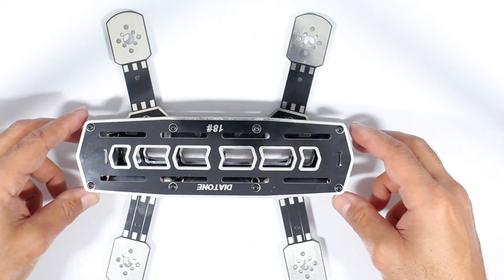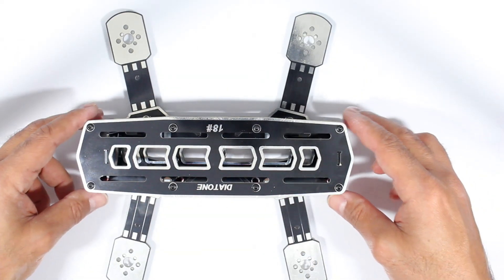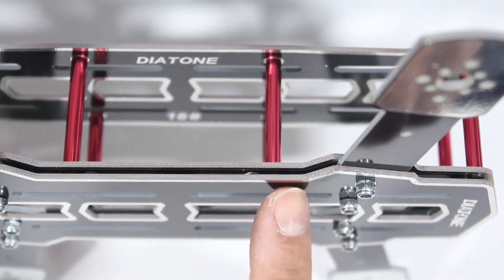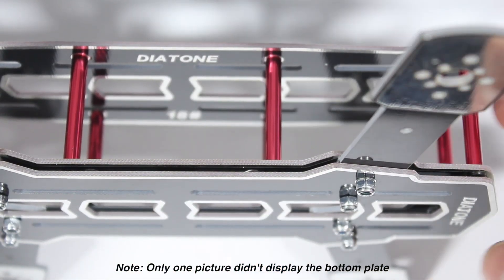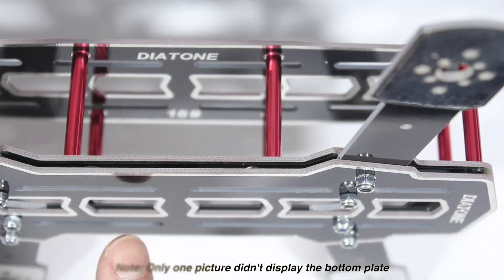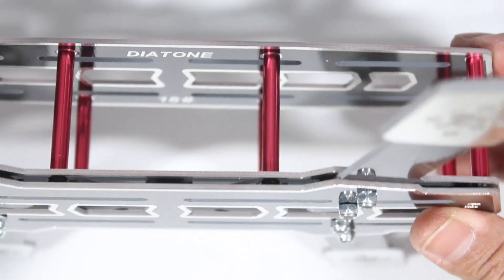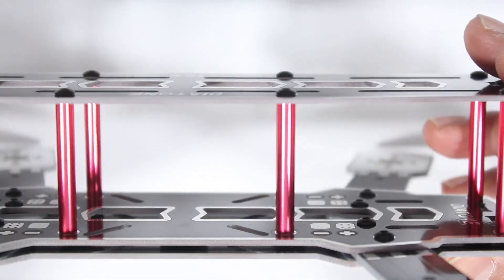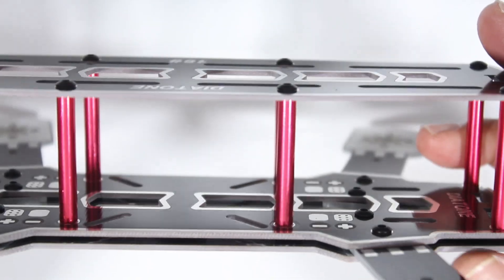So this is the frame all put together. Looking at the website, they don't actually show this bottom plate — they run it with just a top integrated PCB plate. I prefer to include the bottom plate because it gives the frame a lot more strength, so I've gone with both plates on the bottom.